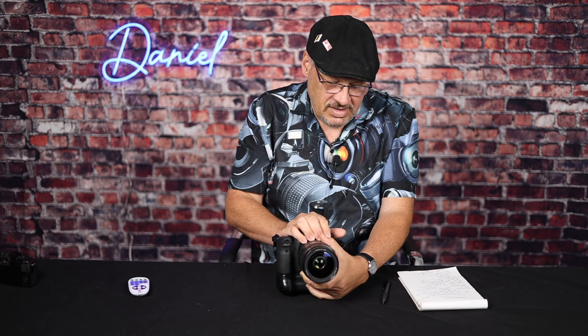Today I want to talk about the Canon 6D. It came out in 2012 and it's still a fantastic camera for today. It's 20 megapixels, full-frame sensor. It's very similar to the Canon R6 in that area.